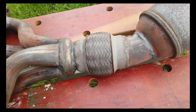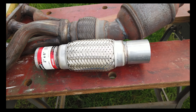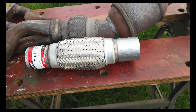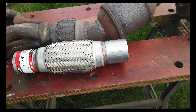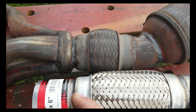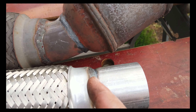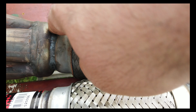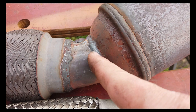I went to AutoZone and got this — see the size difference. What I'm thinking of doing is I'm going to cut this from here, cut that from there, cut this from here, and cut it from here.